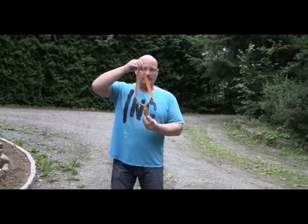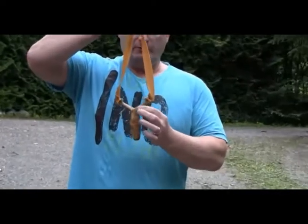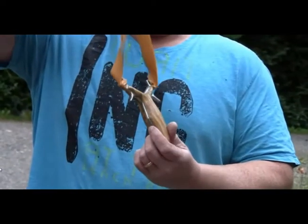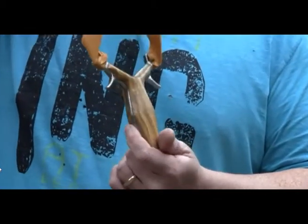This is probably the nicest modification that I've done so far with it. As you see, I put on a full set of wooden handle scales made from olive wood. Real nice.